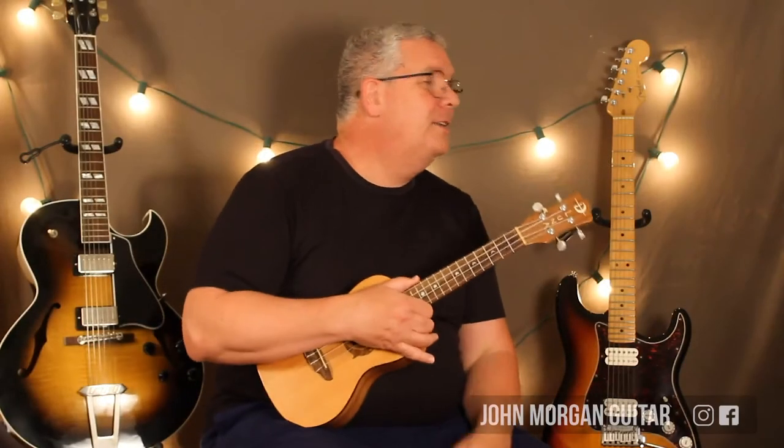Hi, welcome to Lessons with John. Today we're going to try to do Seasons of Love from Rent on the ukulele.